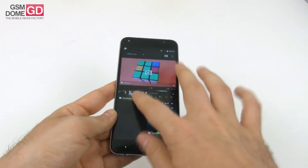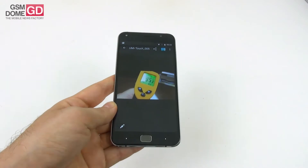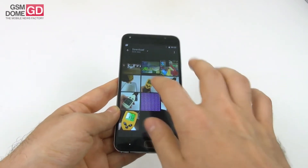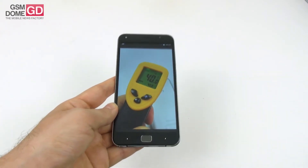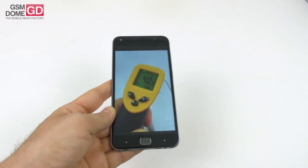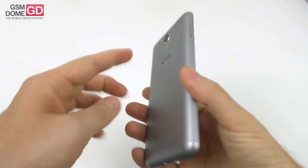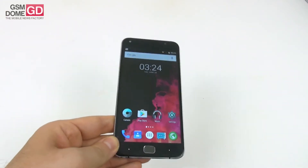Let's talk about the temperature. We recorded 36.1 degrees Celsius after running the GFX Bench benchmark, and after playing Riptide GP2, 40 degrees Celsius — which is just at the limit of overheating. After extended use and gaming, it felt a bit too hot for a typical user, so keep that in mind if you plan on long gaming sessions.